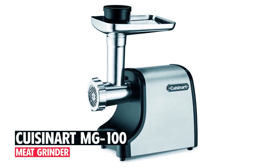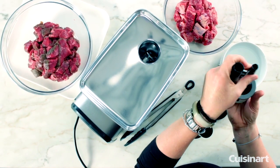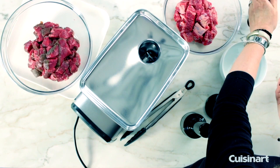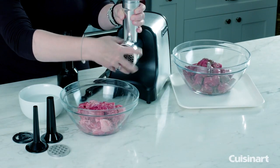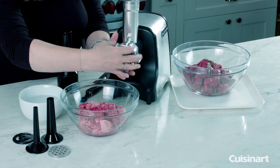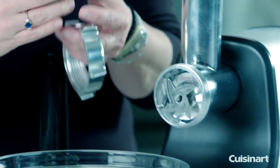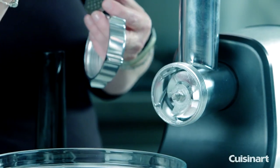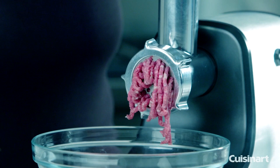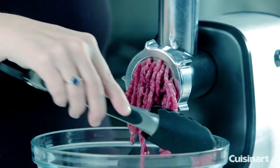The Cuisinart MG 100 Meat Grinder is a versatile and efficient kitchen appliance designed to make meat processing a breeze. With its powerful 300-watt motor, this electric meat grinder can grind up to 3 pounds of meat per minute, allowing you to prepare large batches quickly and easily. It is suitable for grinding a wide variety of meats, including beef, chicken, turkey, venison, and more, making it a versatile tool for any kitchen.